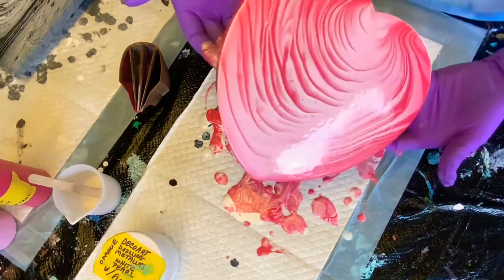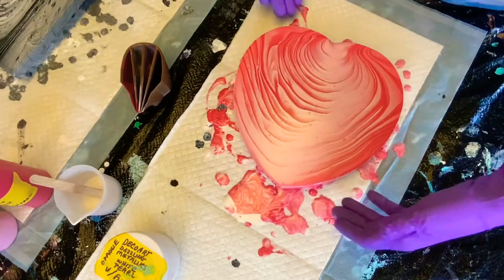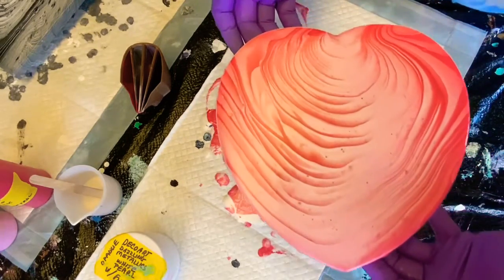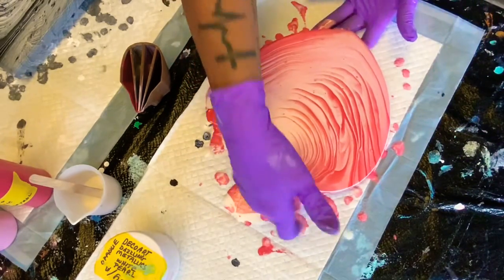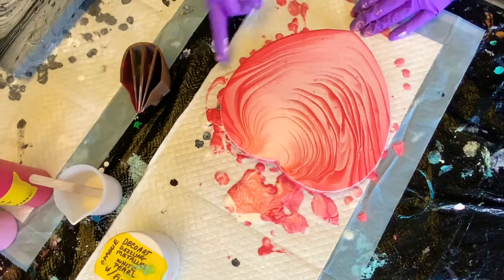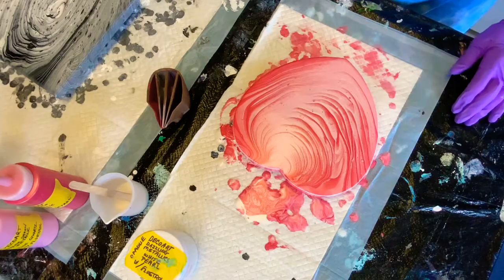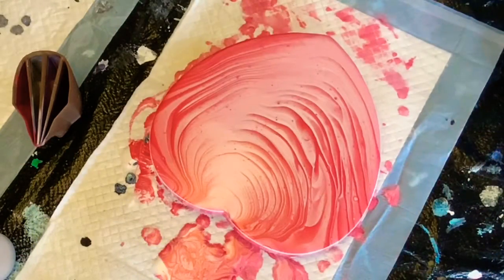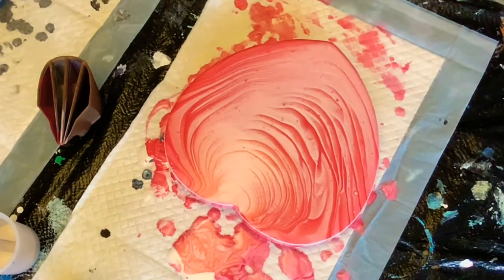I think we're covered everywhere now. That metallic is really going to shine when it's done and cured. I like that. I just messed up a place with my finger. I want to thank everybody for watching — it's very inspirational to know that people like and watch my videos. Thank you again. Have a good day and everyone stay safe. I'm going to bring you in for a close-up.